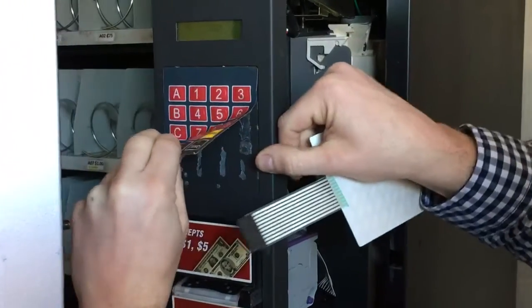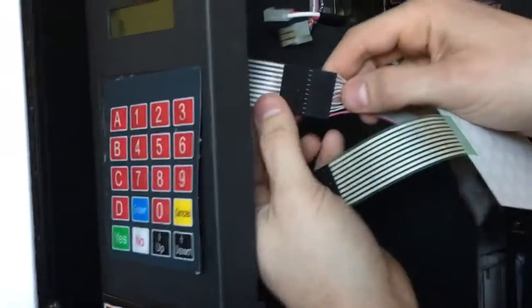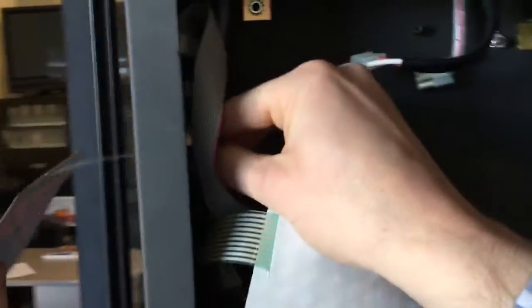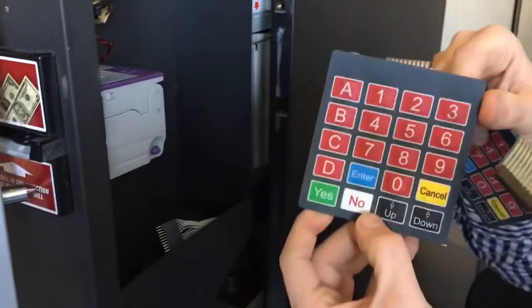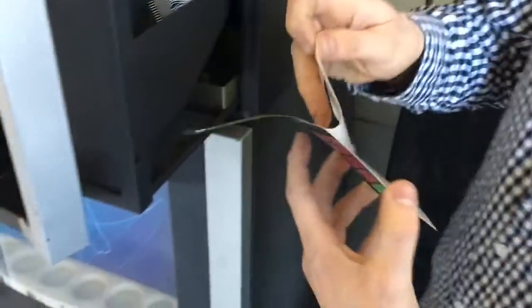On the backside there's going to be one plug and you're going to want to unplug it. This just comes through there — there's a little hole that it'll slide through. This is your old one; you're going to remove it and get rid of it.